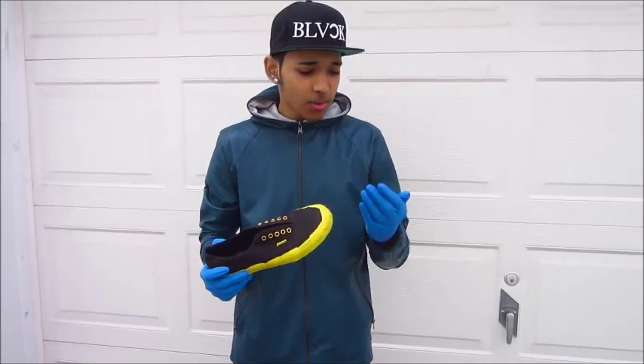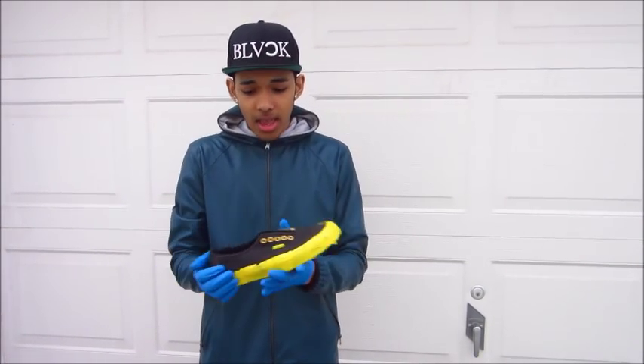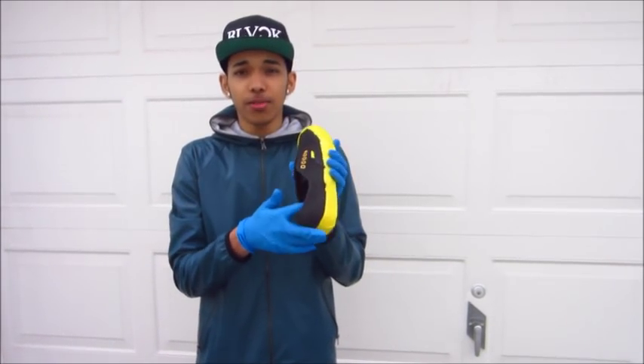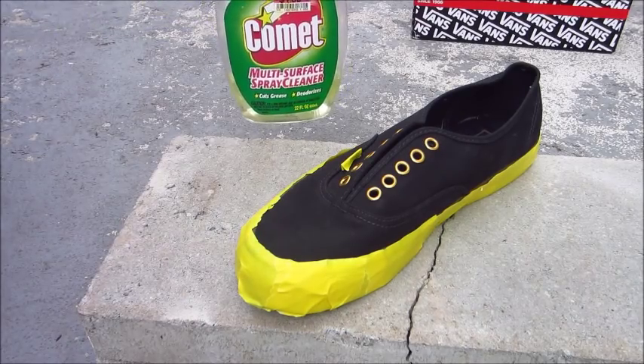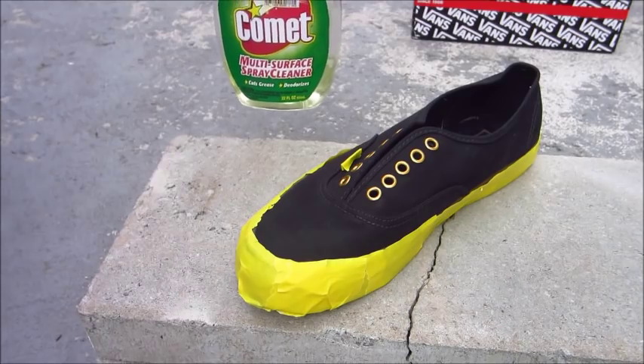Once you're outside, we're going to put on some gloves because you don't want to get bleach on your hands. What you can also do is take out the soles if you don't want bleach going inside the shoes. Alright, we have our bleach right here, so what you want to do is just start spraying however you want to.